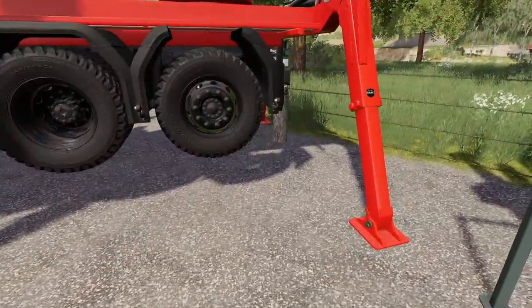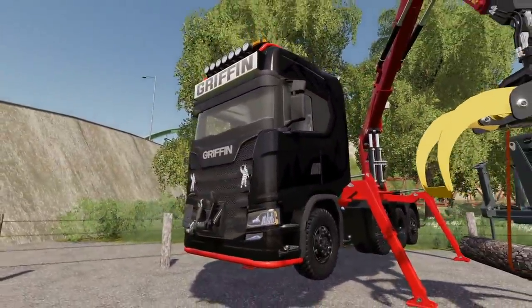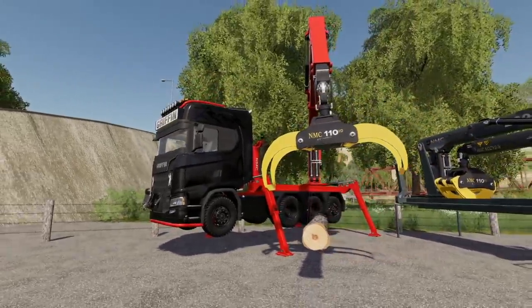And you've even got tension belts on there. Look at this — this is standard. I didn't raise it up or anything, that's where it puts it. It's like, you know what? Griffin? I think it's awesome. Let's go check it out.